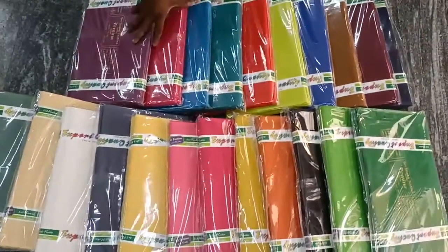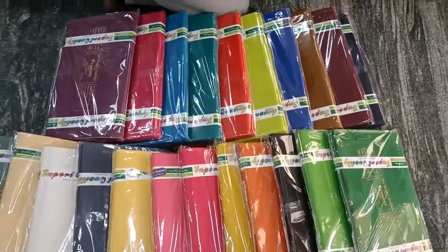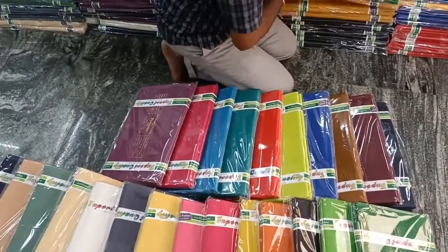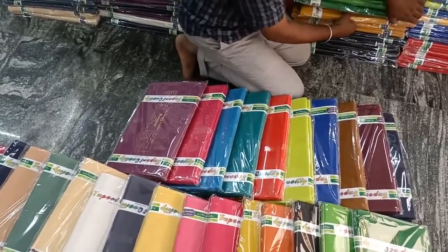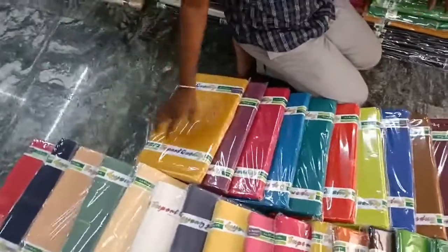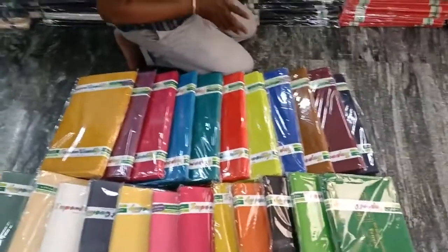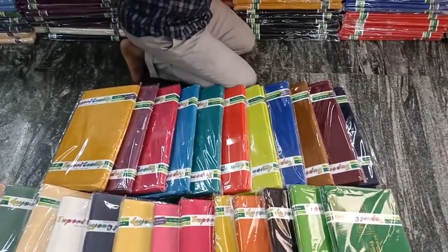This one is a layer piece-to-piece. The main colors are: pink, red, yellow, black, white, cream, maroon, coffee, sky blue. These are the main colors — most of the main running colors.